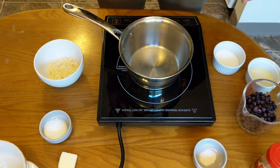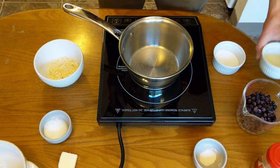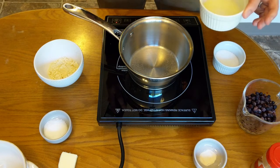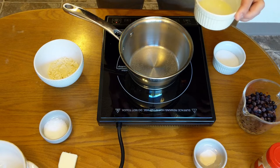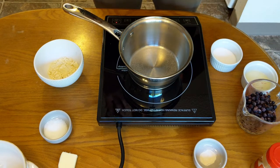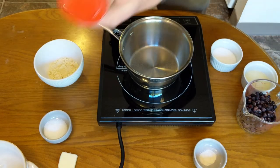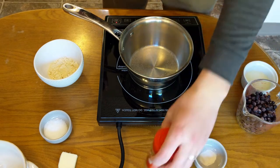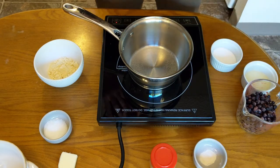Then we have a tablespoon of lemon juice. This helps add a nice kick — a nice little sour edge. I really like the sour filling more than the super sweet filling. And then finally we have a dash of cinnamon, which adds a nice little flavor to the filling too.